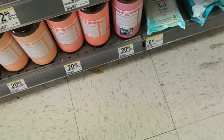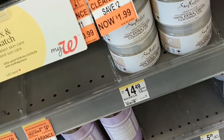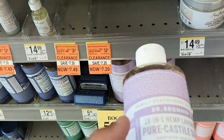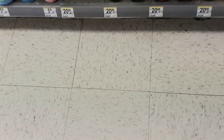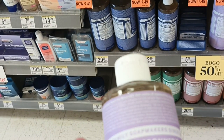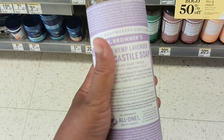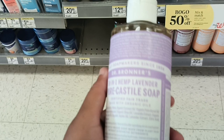Let's go find the castile soap. They've got lavender and peppermint — we'll go with the lavender.